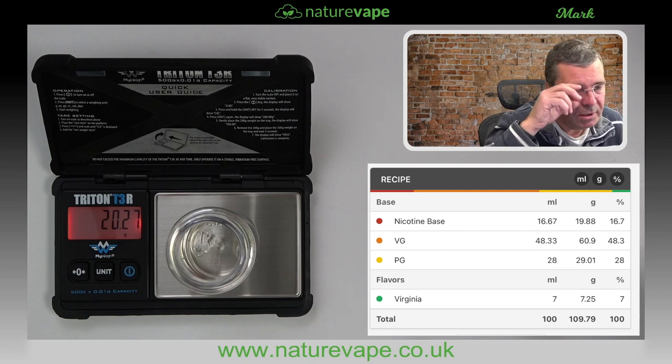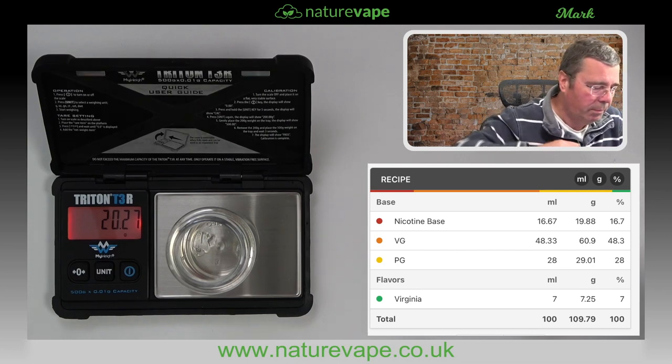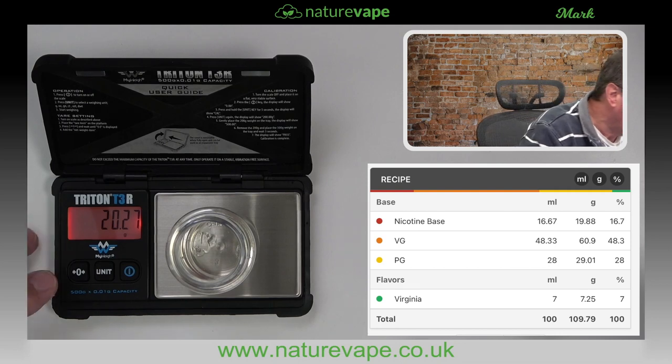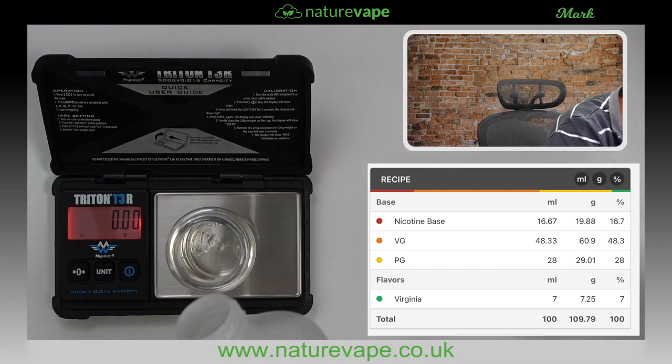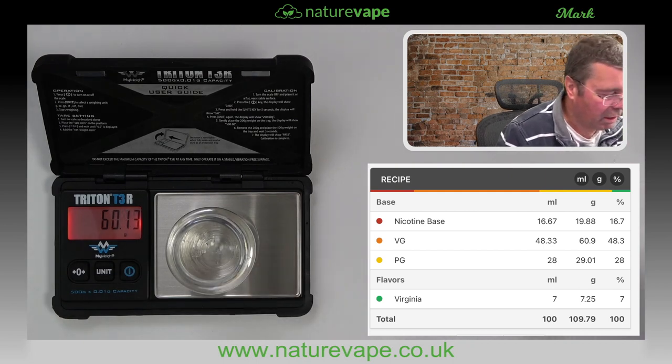The next thing on the list is VG — we want 60.9 grams. There it is — vegetable glycerine. Reset the scales, and now we're going to go to 60.9. VG is a bit harder — it glugs out. Start to slow down when you get near the top. 60.10 — look at that, that was close, wasn't it!